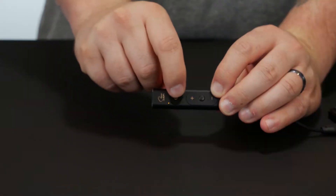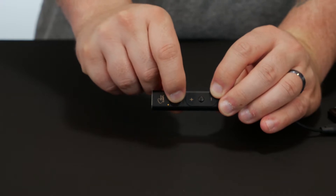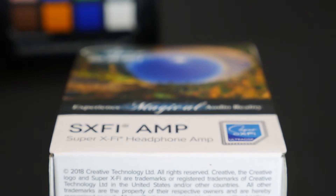But what about that little button I told you not to worry about? That's the SX-Fi button. What is Super X-Fi though? Let's see what Creative says. 'Experience magical audio reality. Holographic Audio — Super X-Fi brings the magic of holography into audio for headphones. This is the holy grail of headphone audio.' Okay, so pretty big promises there. How do they propose to do that?